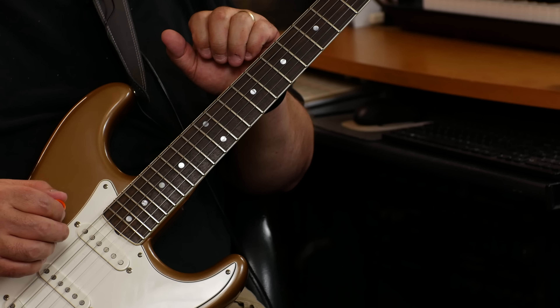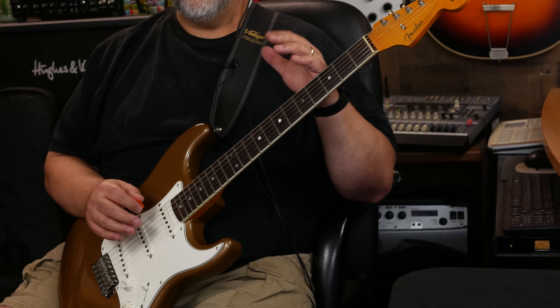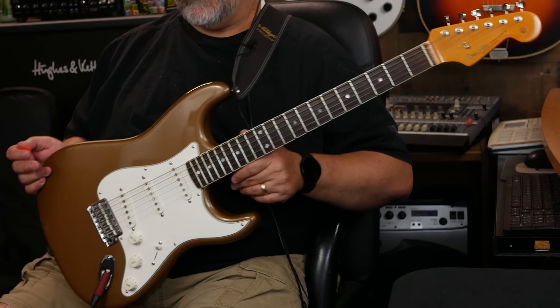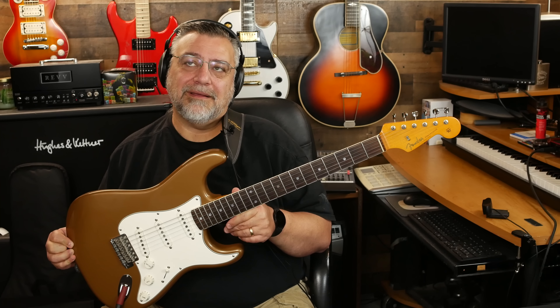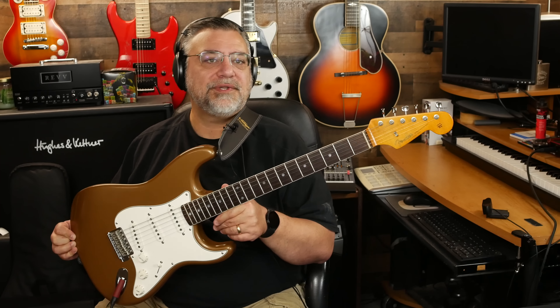He went with a 12-inch radius fretboard. That's the same as a Charvel, as a Kramer — a lot of other guitars I really like. It's even flatter than the so-called modern Fender fretboard, which is 9.5. A vintage Fender fretboard is 7.25, a modern one is 9.5, and this is a 12. My Select Strat is a 14 through 16 or 12 through 16, so they can get even flatter. This is one of the few 12-inch radius you really see out of Fender — they're way more into the 7.25 or the 9.5.